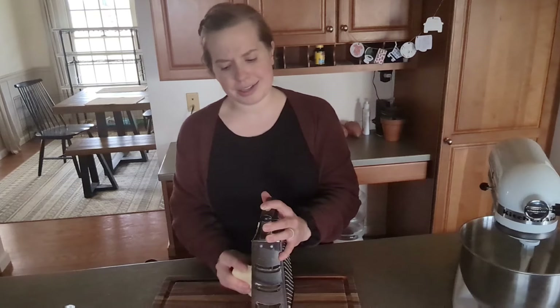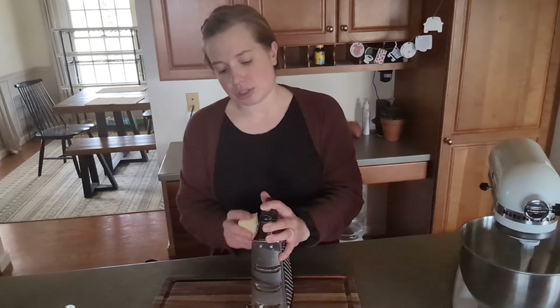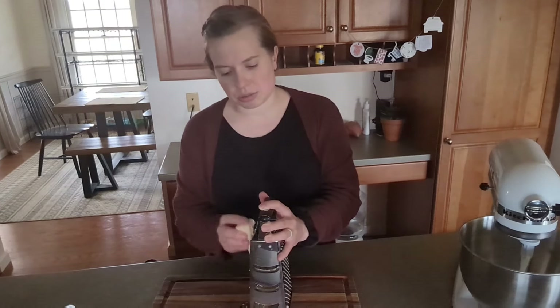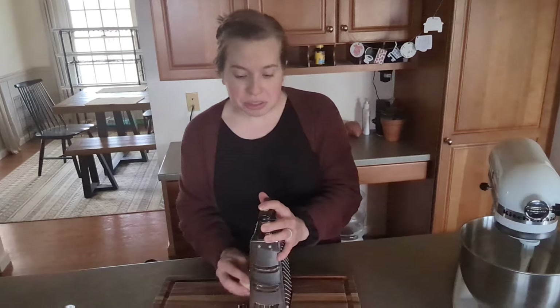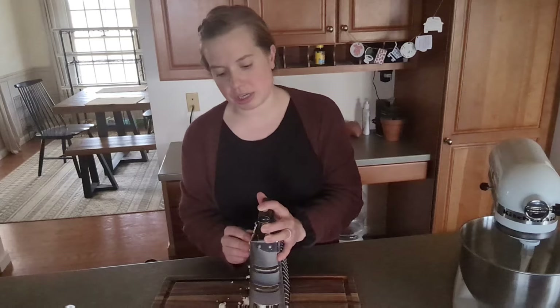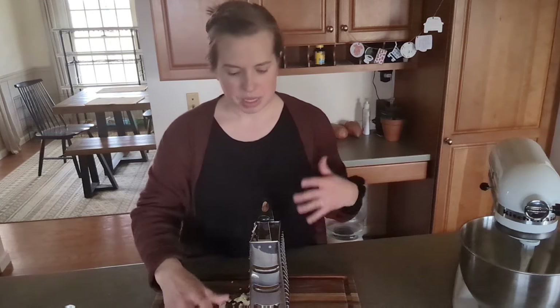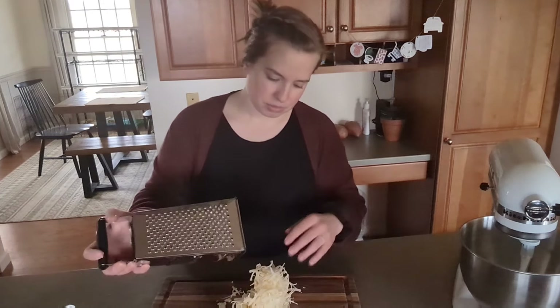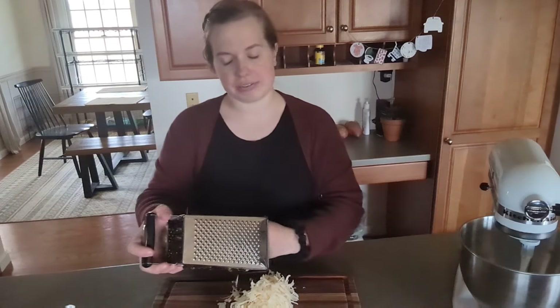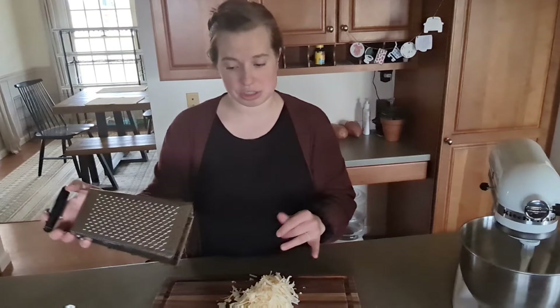The recipe says to measure out eight ounces of cheese, but I don't have a food scale so we're just going to do about a cup, since a cup is eight ounces. I do like to shred all our own cheese because the pre-shredded stuff from the grocery store has some weird ingredients coating it so the cheese doesn't stick together. It's just a simple thing to cut out some unnecessary ingredients — grate it yourself and it's cheaper and it lasts longer.